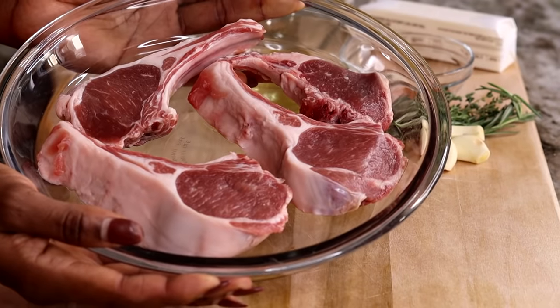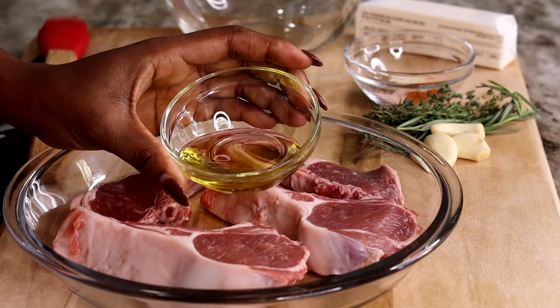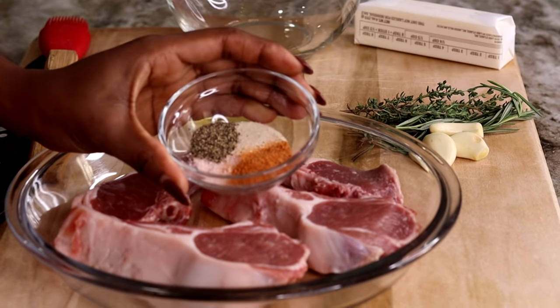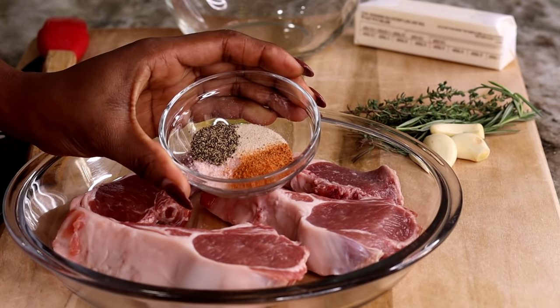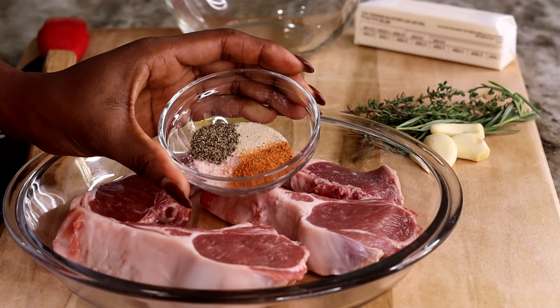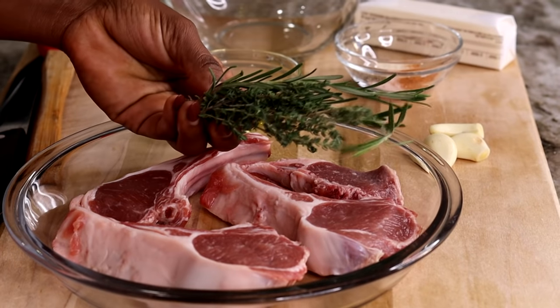Here are the lamb chops I'm using. It's about 0.7 ounce — almost a pound, not really. You will also need two tablespoons of olive oil. The seasoning I'm using is a teaspoon of onion powder, teaspoon of ground black pepper, teaspoon of Creole seasoning, and some salt.